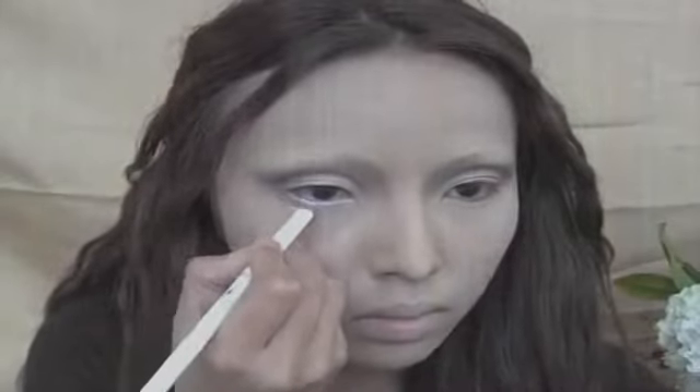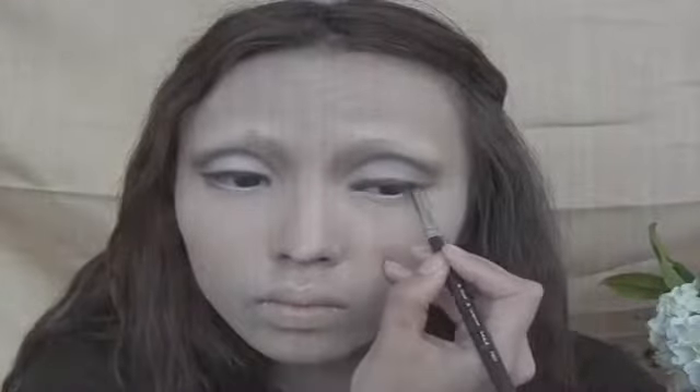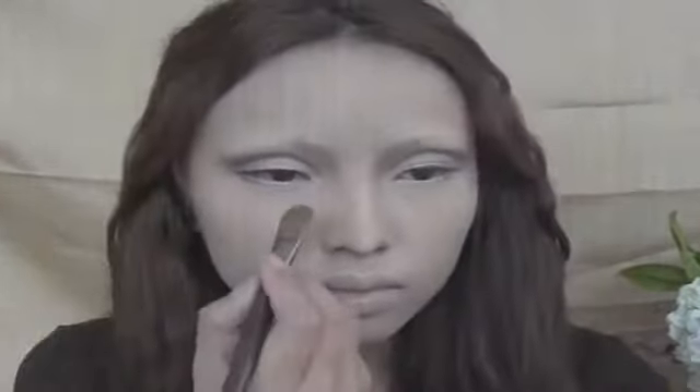Now it's time for the white eyeliner. I'm just going to apply this on my waterline to make my eyes look even bigger. Also bring out the brown eyeshadow again and line up your upper lash line. Take the same contour brush and create soft lines underneath your eyes.